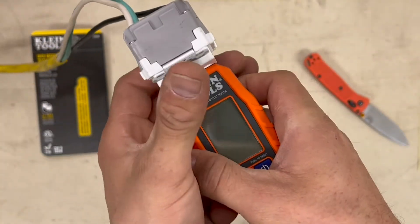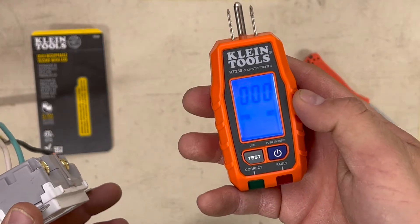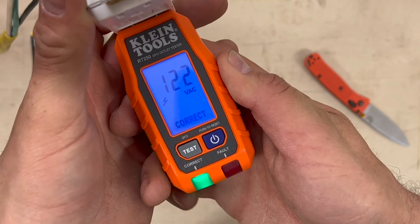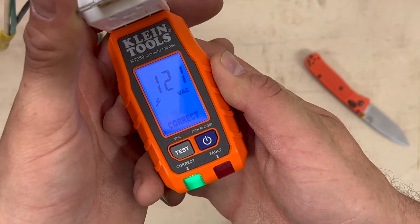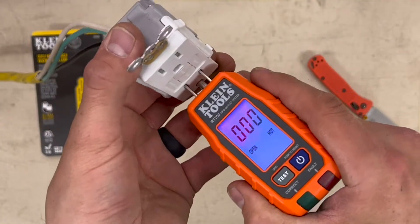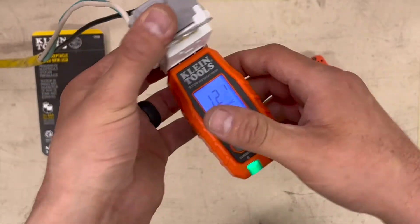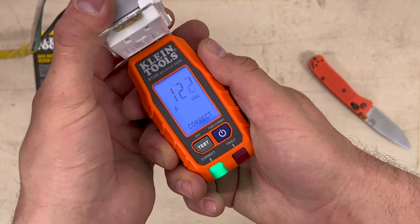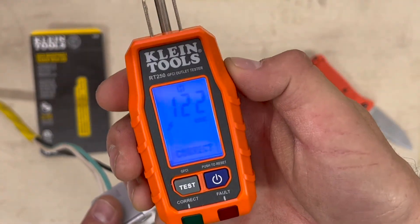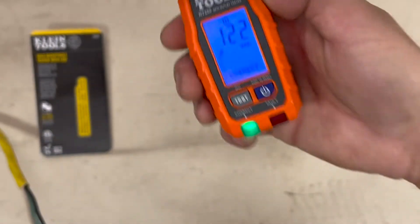Got to turn it on first — try not to get shocked here. Power it up. 121 volts, correct light is on. I was told it'll hold, so if you had it in a hard-to-reach place you could pull it out and it'll hold your reading. See that H on there — it's holding, flashing correct, so it's not plugged in.